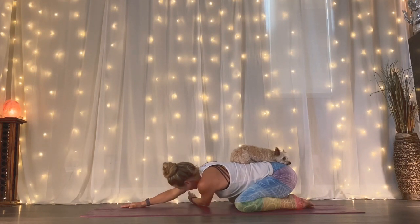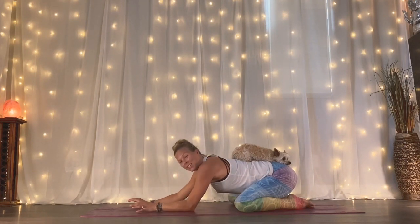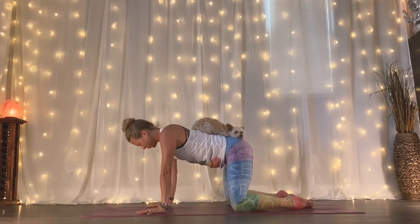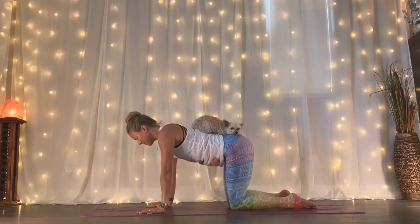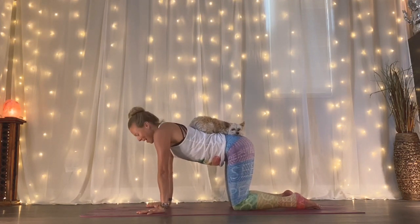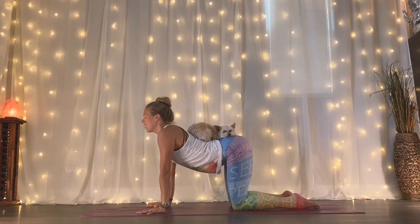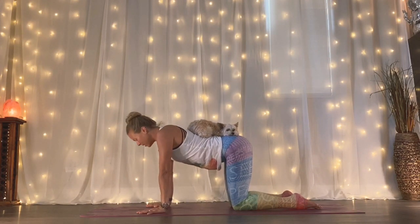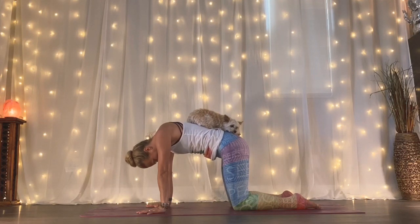As you unthread, just softly begin to shift forward, coming onto all fours. Bring your hands underneath your shoulders, knees underneath your hips. And just begin to awaken your spine, moving through with gentle cat and cows. Dropping your belly down, sending your heart forward and through, shoulders back. And as you exhale, gently tuck your tailbone, tuck your chin and lift your spine.